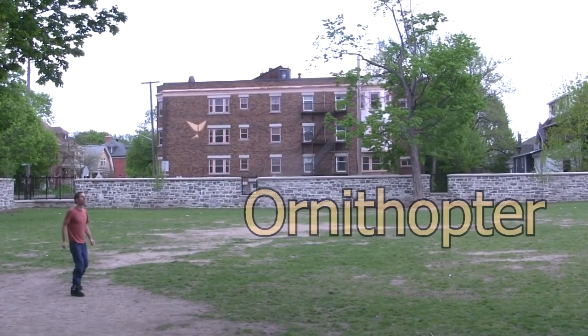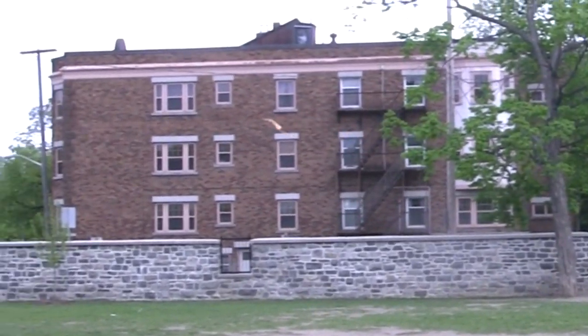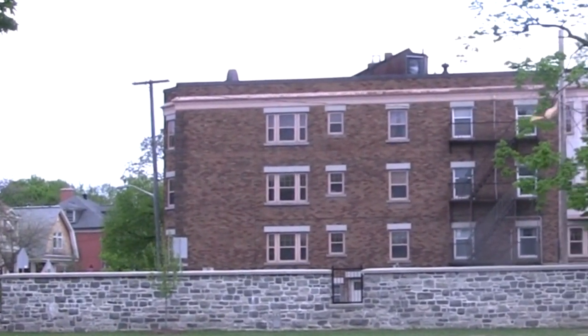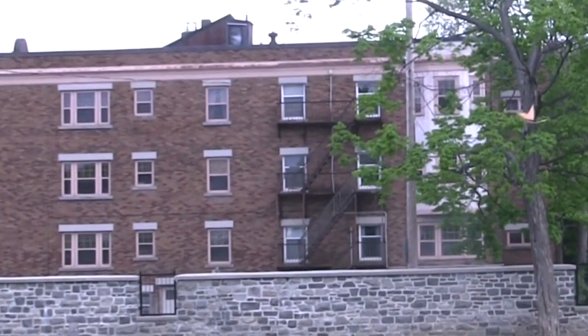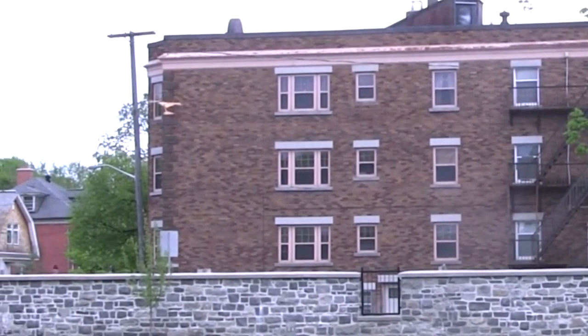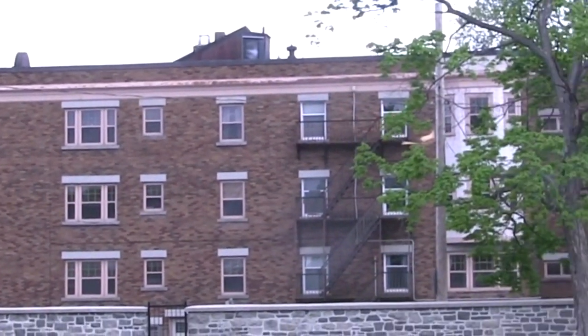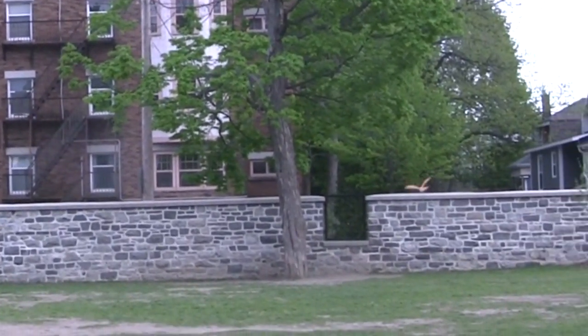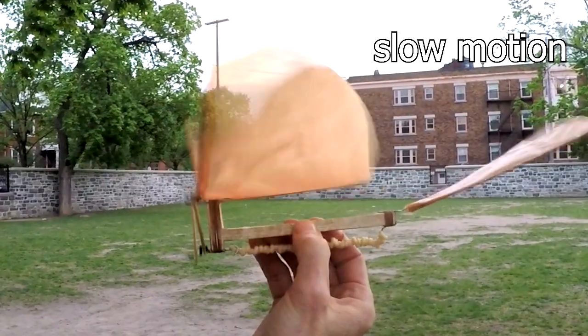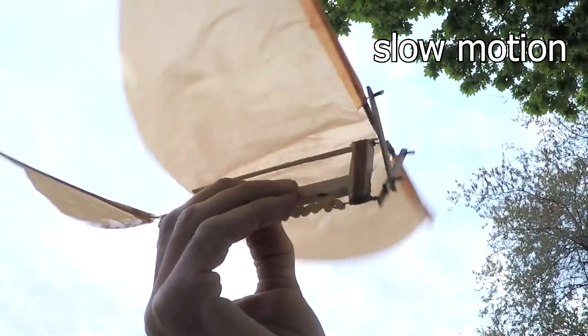Hi gang! At last here's my rubber band driven ornithopter in flight. If you follow me on social media then you know I've been working on this for a while. It's a flying machine that's powered by a rubber band and flies by flapping its wings.